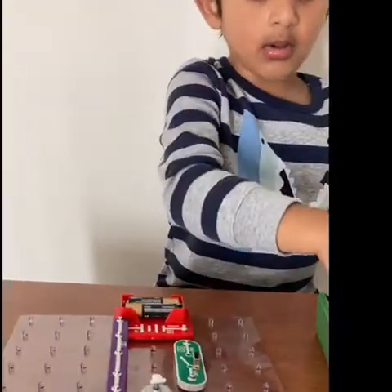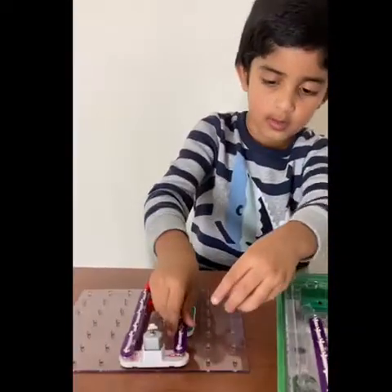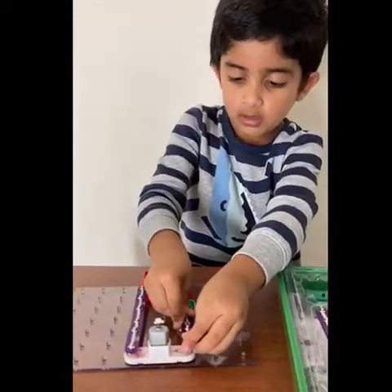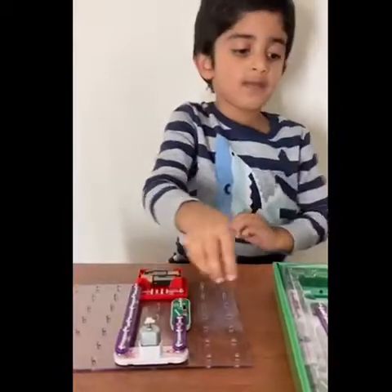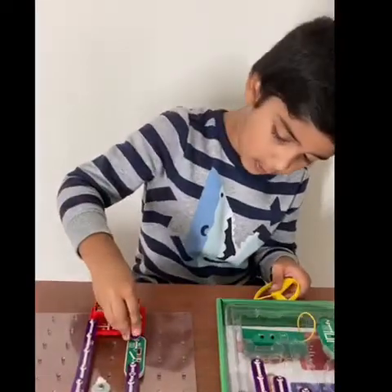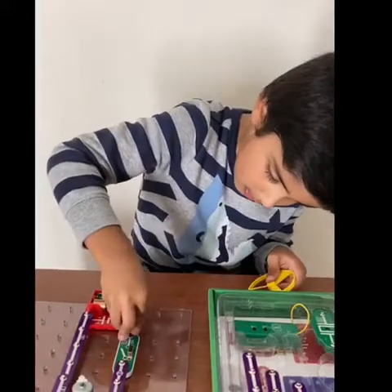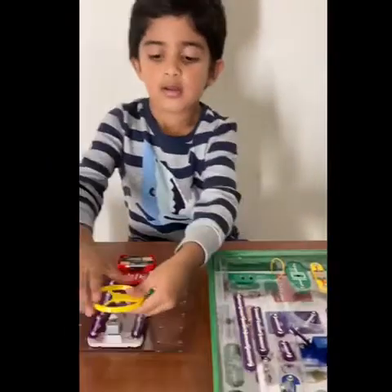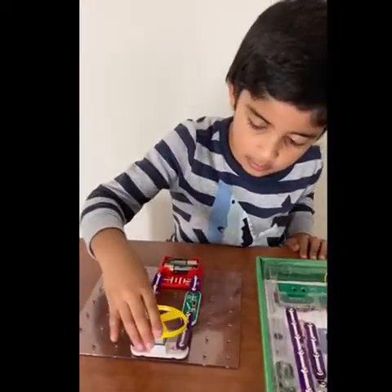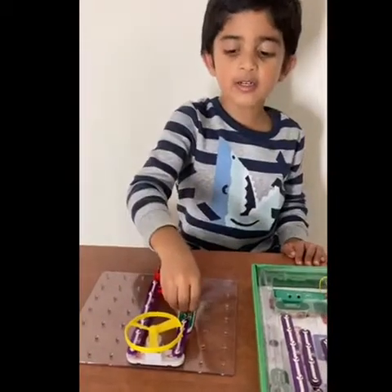Then we're going to take a three-in-one and insert this whole entire thing, then connect these two together, then take the fan and put it right there. Then look at it turn on.